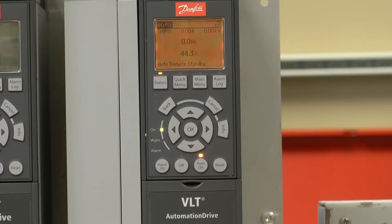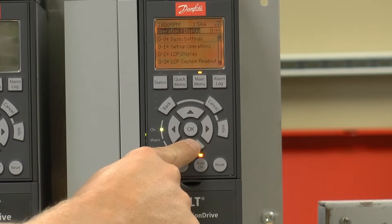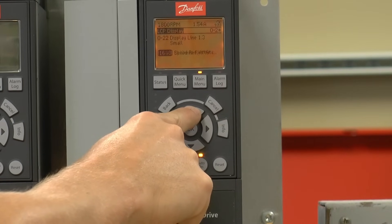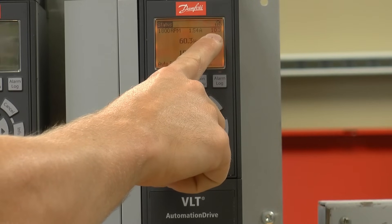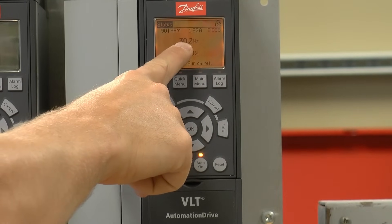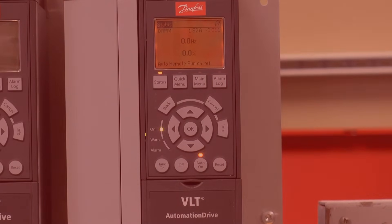Now if I close the contact between 12 and digital input 18 to start the drive, it's going to run. The speed control is adjusted by the 0 to 10 volt signal. I can actually display the voltage on analog 53, which is our reference terminal. Right now you're seeing 10 volts, 100% reference, 60 hertz. If I adjust that to 5 volts, that's 50% reference, 30 hertz. If I turn that down to 0 volts, it's going to ramp all the way down to 0 — still running — until I remove the start command.